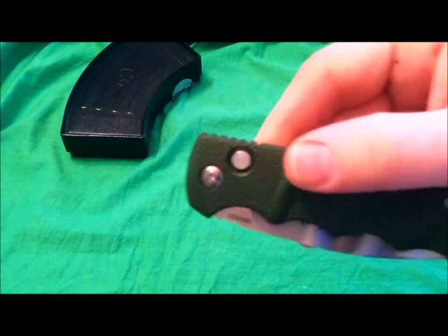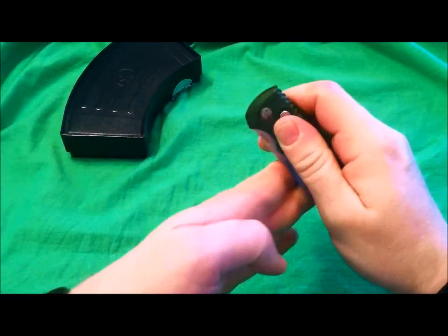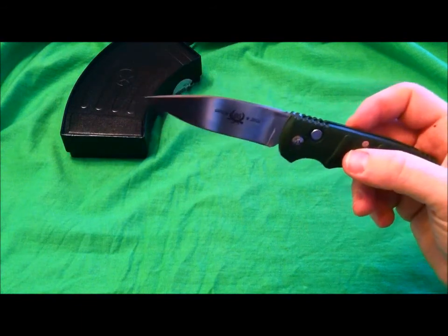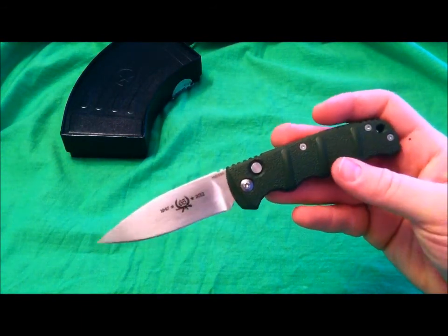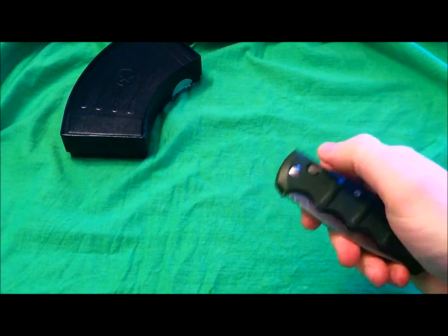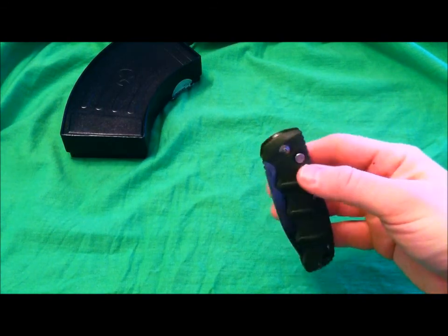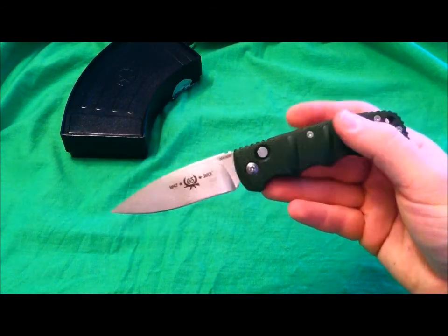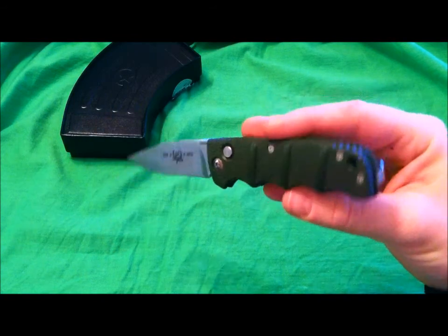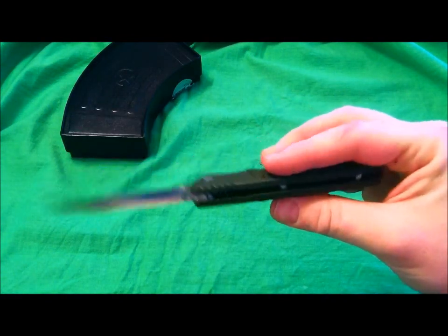This is the push button assisted open — automatic, I guess is what you would call it — and man it is just so awesome, so much fun. You have to be really careful when ordering one of these Boker Kalashnikovs. A lot of them are not push button open assisted — they're just push button locks, meaning you push the button and flick your wrist to open it with no thumb studs, and deployment becomes very difficult. This one is the open assisted model, so really read what you are buying. Also, this open assisted model is considered a switchblade in many cities or states, so read your state laws before you order a knife like this — you don't want to get busted for having an illegal weapon.